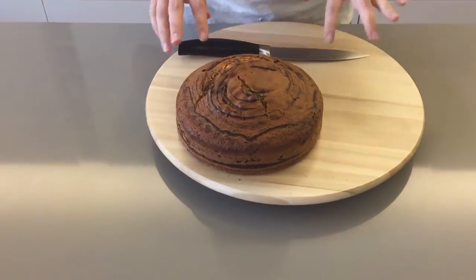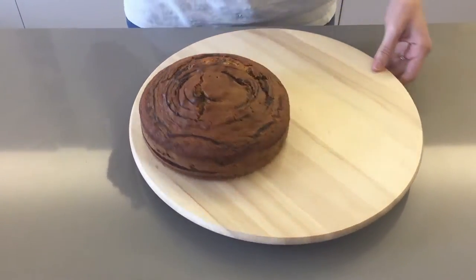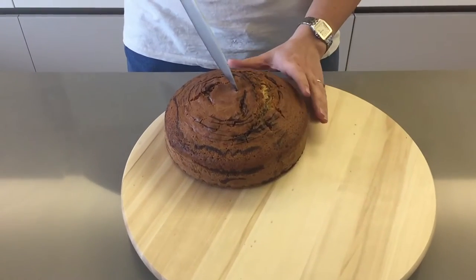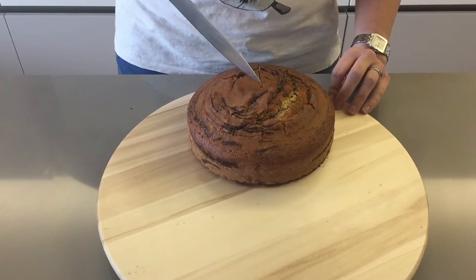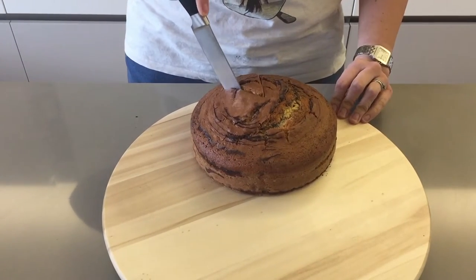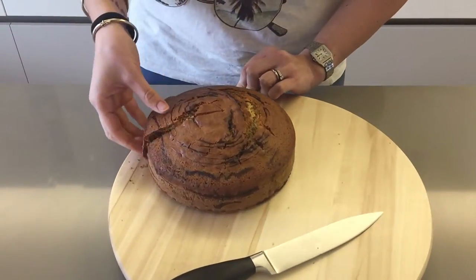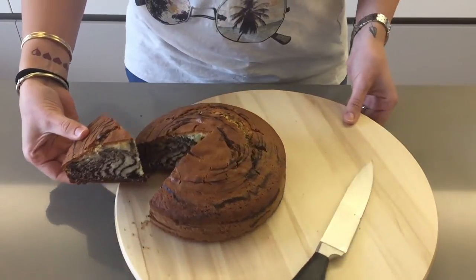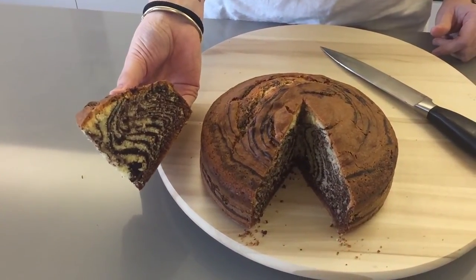You can do the skewer test — when it comes out clean, the cake is ready. Here is our baked cake and it looks super tasty! I'm going to chop a big slice and hopefully we'll get a nice effect on the inside. Oh, it's so zebra — I'm so happy with this!